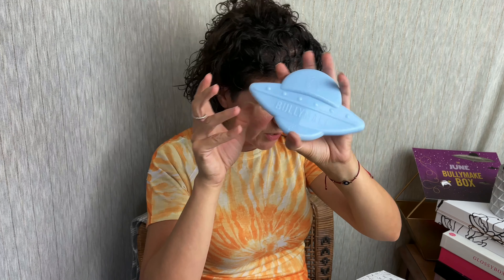We're going to move along to our toys. First is our nylon and that's a spaceship — it does have the Bullymake logo and signage on it and it's a cool baby blue color. And then there's our rubber, which is an alien head with the spot to put in treats and stuff like that. I think this is silly and awesome — it makes me want to laugh. So there is our first box.